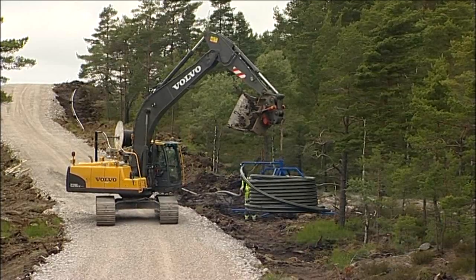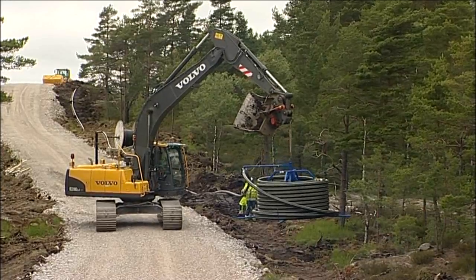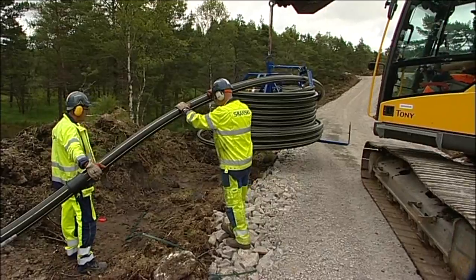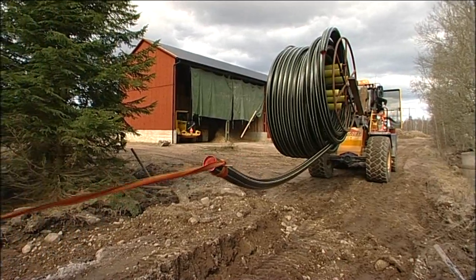The pipe is laid out at the same time as the road system for the wind farm is built. Today there are lengths of up to 500 metres available that can be supplied on both pipe reels and normal cable drums.